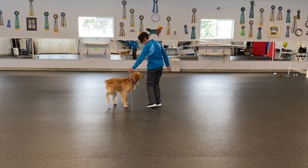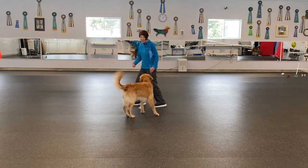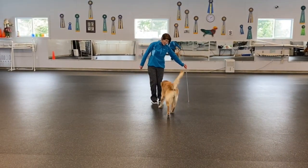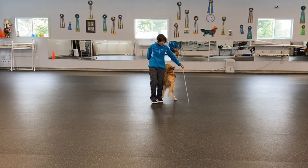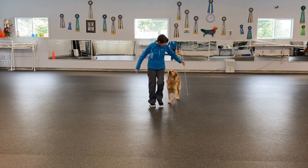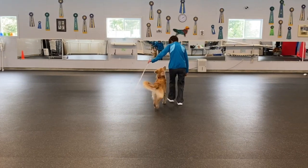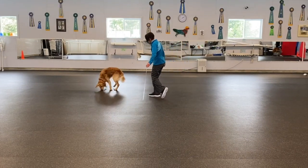Here I throw a treat off which resets him and he has trouble again. I just make a game out of it, re-throw another treat, and this time he makes more effort at staying tight. The rod helps him to stay tight to my leg.